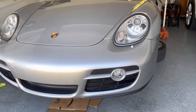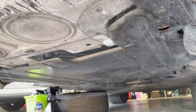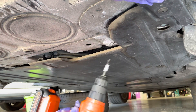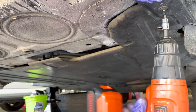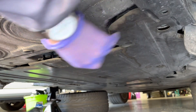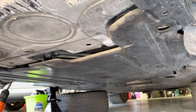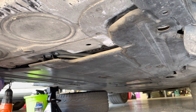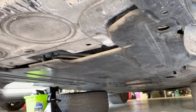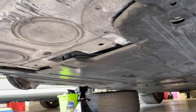Go ahead and remove the under tray. You're going to need a Torx 25 for that. Just do a few of these around the board — follow it on the outer ring. Once you get all the fasteners off, it should just drop down.